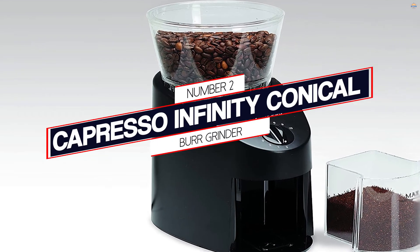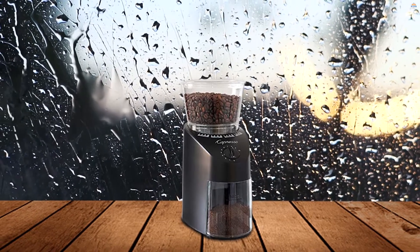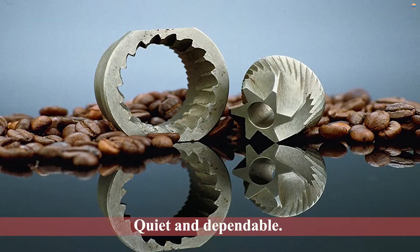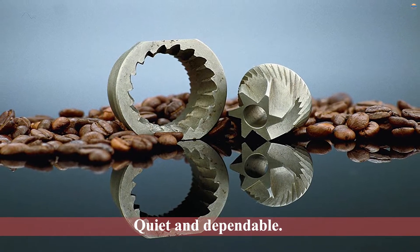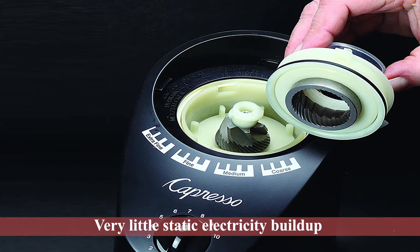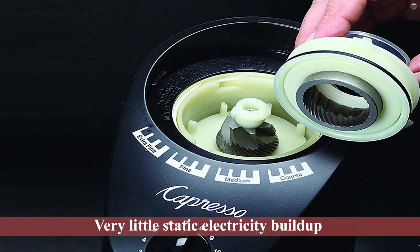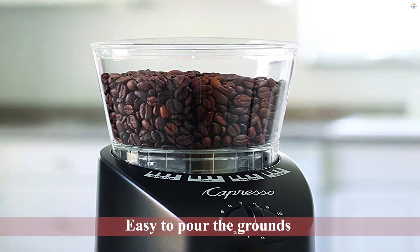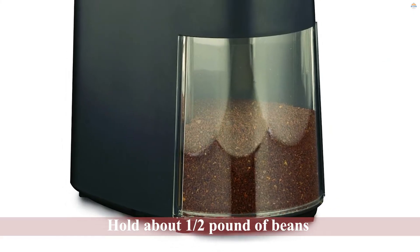Number 2: Capresso Infinity Conical Burr Grinder. This is another commercial-grade coffee bean grinder that delivers everything from a coarse ground coffee to an ultra-fine Turkish one. It's compact and stylish so it'll fit well with any decor. This grinder is quiet and dependable, with very little static electricity buildup while delivering consistent results. It's easy to pour the grounds directly from the hopper into your espresso machine or coffee maker. The bean hopper on top will hold about 1/2 pound of beans, more than you'll ever want to keep in there at a time.